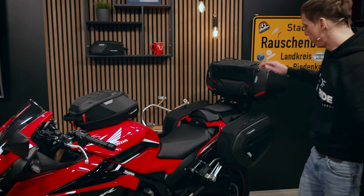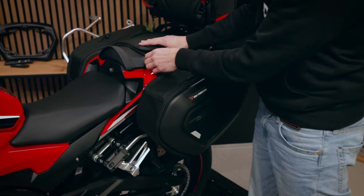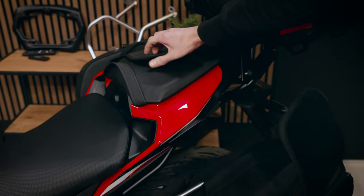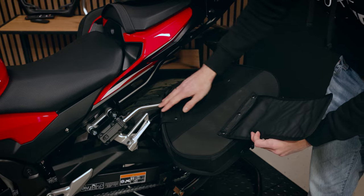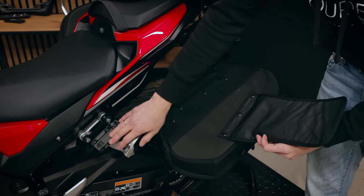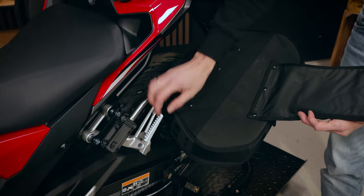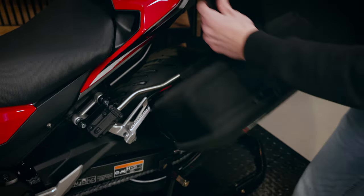We have the pro play system on the back — it's fixed via the strap on the passenger seat — and we have these support arms, which are model specific. If you don't use any luggage, you can just retract these support arms and there are only these little holders left.